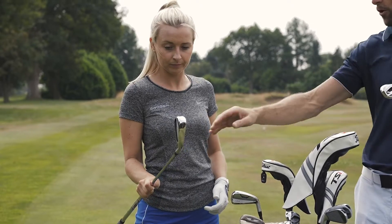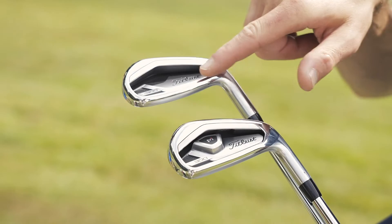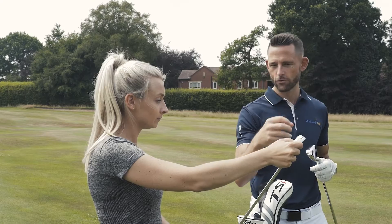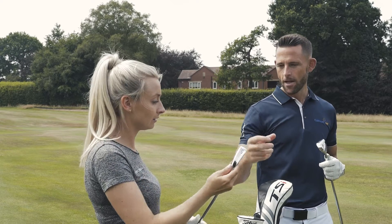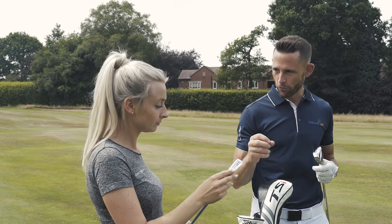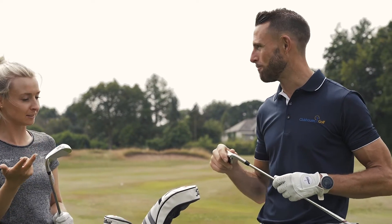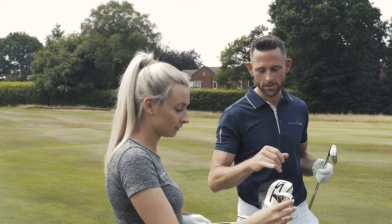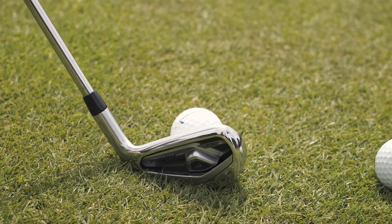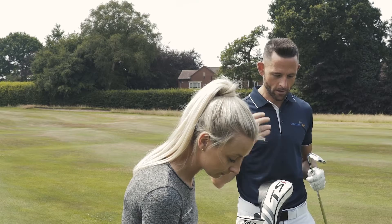When you look at the longer irons, can you see how there's an M in the back there? There's a bit of technology involved in that, and that's basically to create forgiveness, redistribute the weight — redistribute the tungsten weight that's in there — and create a really high moment of inertia off the face, as well as a really fast COR on it, giving a fast launch. We've also got variable face thickness technology in here, which is a little bit more in the heel than necessarily the toe because of heel strikes. They've really thought about what they're trying to do here.